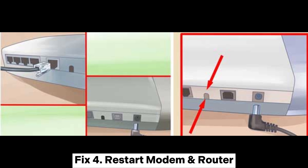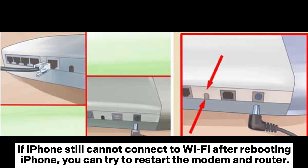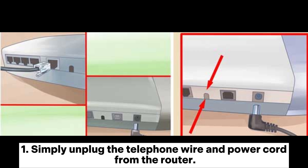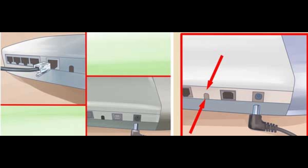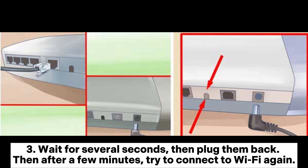Fix 4: Restart modem and router. If the iPhone still cannot connect to Wi-Fi after rebooting, you can try to restart the modem and router. Simply unplug the telephone wire and power cord from the router. Then poke the reset button on the back of the router with a needle to reset it. Wait several seconds, then plug them back in. After a few minutes, try to connect to Wi-Fi again.